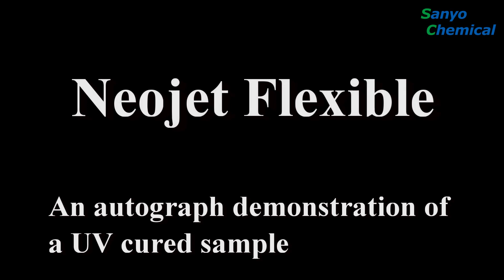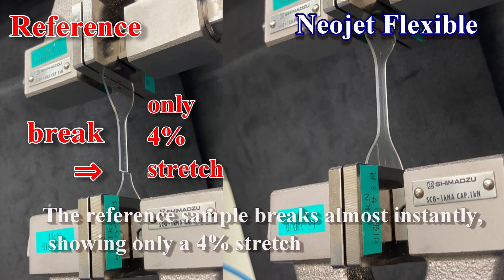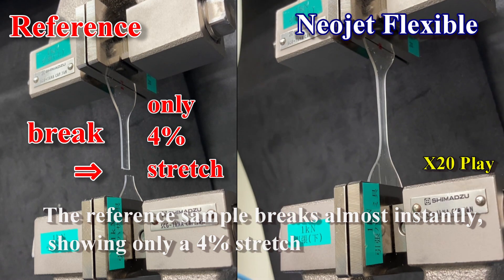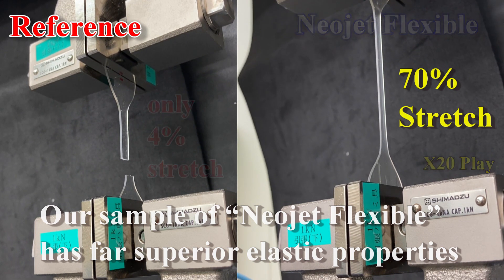Here is an autograph demonstration of a UV cured sample of NeoJet Flexible. On the left side is a reference sample; over on the right is NeoJet Flexible. The reference sample breaks almost instantly, showing only a 4% stretch. On the other hand, the sample of NeoJet Flexible has far superior elastic properties when compared to the reference sample.